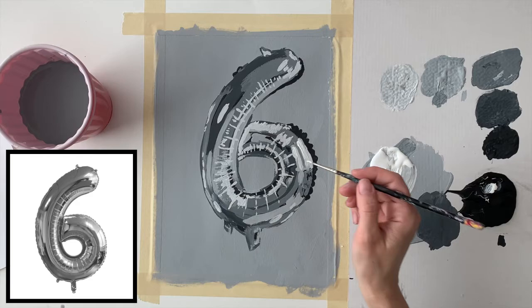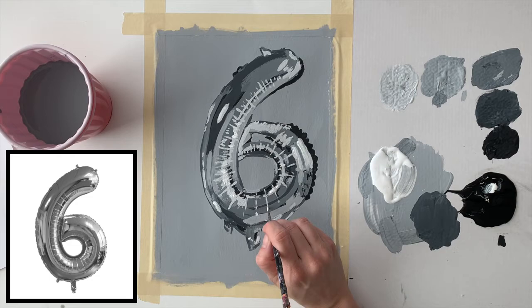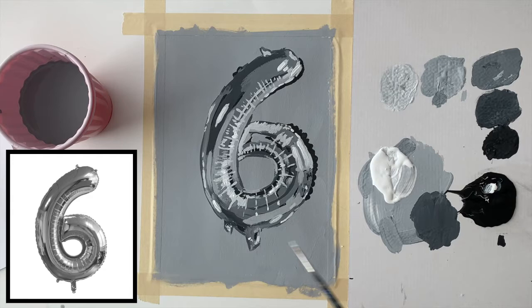Now here we go with pure white, using a tiny detail brush and looking for all the little tiny highlights in my image. I'm actually adding some in that aren't there but where I think they should be, to make it really pop out from the background.